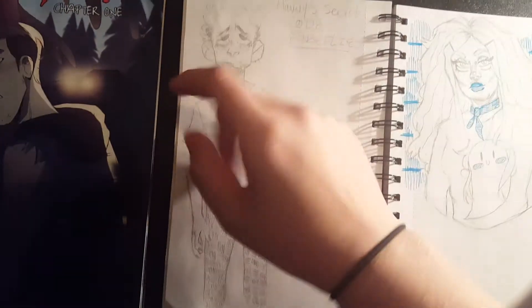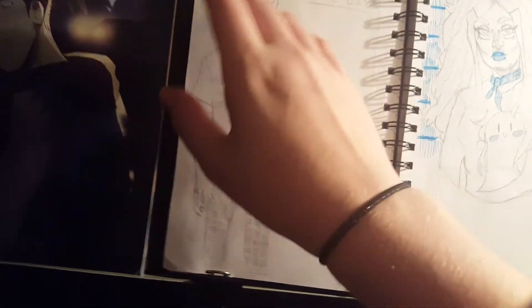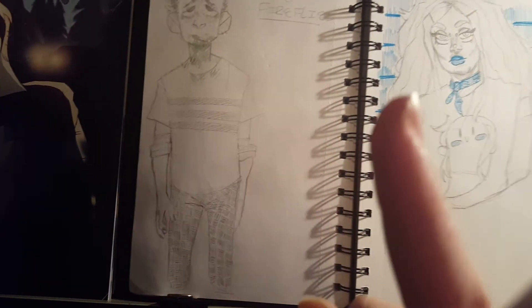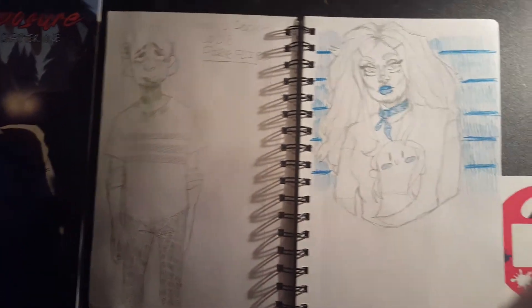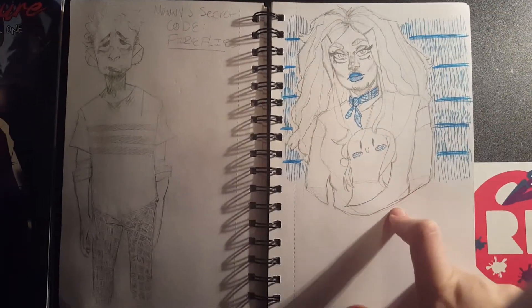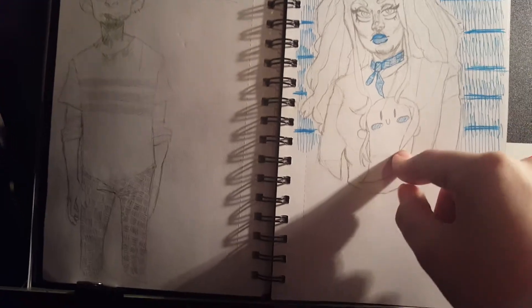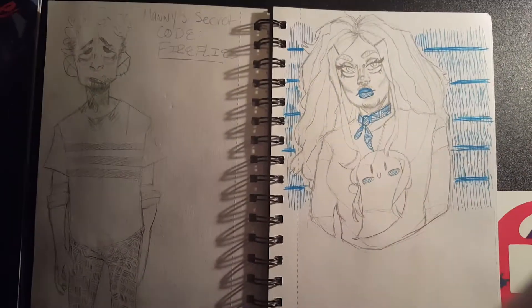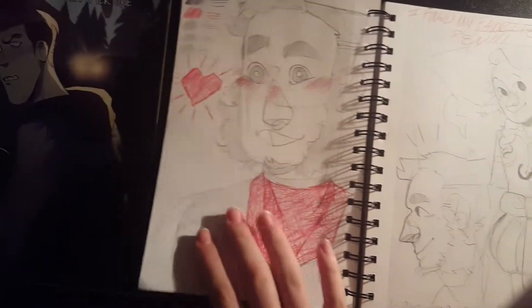Sorry, there's gonna be vomit and nudity — I forgot to say that. And blood — you've already seen a lot of blood. If you don't like that I apologize. But here's a doodle of Billie. Here's a drawing of one of my favorite drag queens. Glass Stain — she is on Instagram and she's so good, she's so pretty.